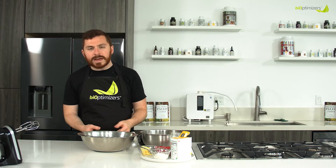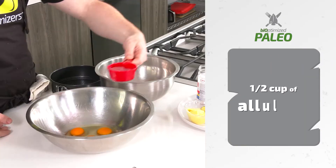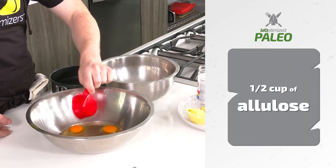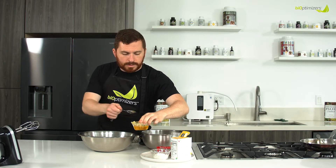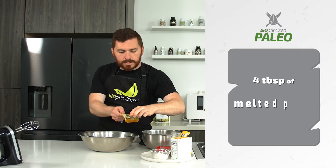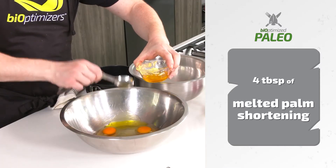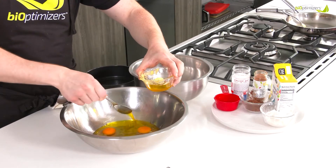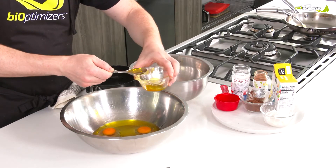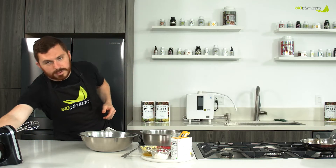You're also going to need three eggs, which I have cracked in here. I'm going to throw them in together with the rest of my wet ingredients — so we're going to throw in our half cup of allulose. We have our melted palm shortening, and we're going to need a quarter cup or four tablespoons. It's important that this is melted but not hot, so that it doesn't cook the eggs.